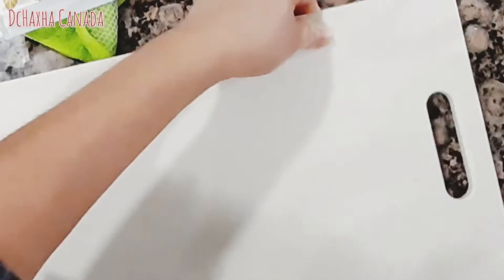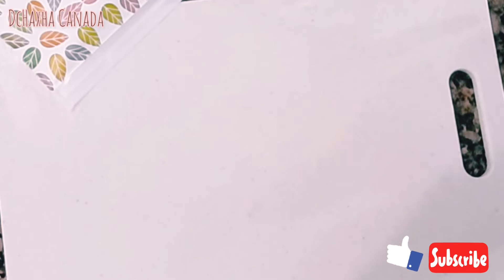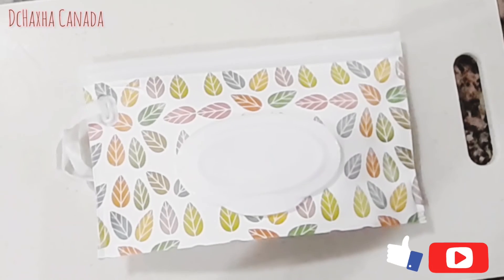You can save money because store-bought wipes are expensive. I hope this video is helpful for you. Please comment below, and don't forget to like, share, and subscribe guys. Be kind and respectful to each other — thank you for watching, see you in my next one, bye!